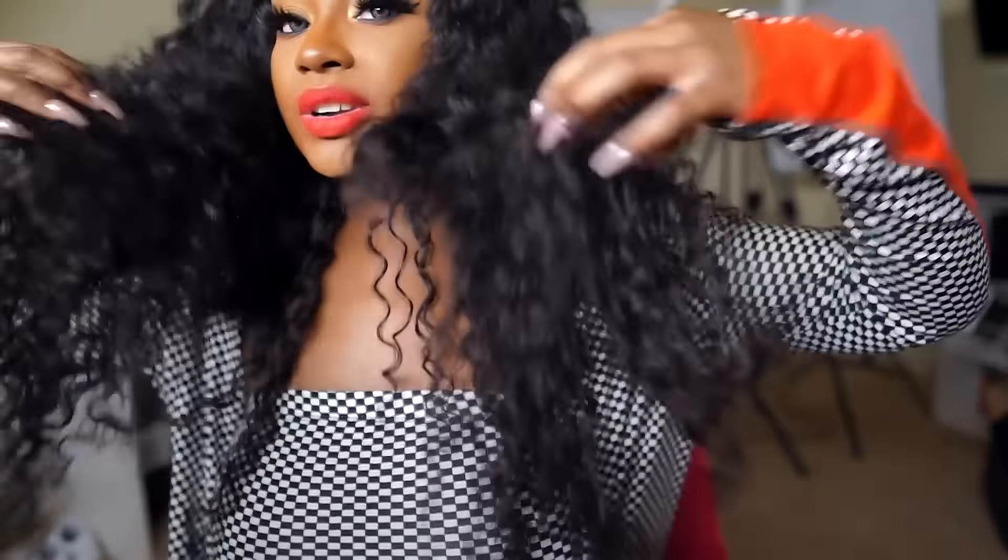The hair I'm rocking in this video is from You Air Hair — I'll leave the name right here and the link will be down below in the description box if you're interested. I am rocking four bundles plus a lace frontal: 28, 26, 24, 22, plus a 20-inch lace frontal.